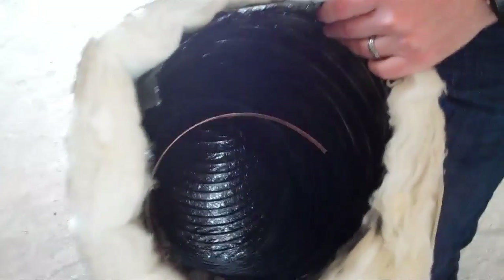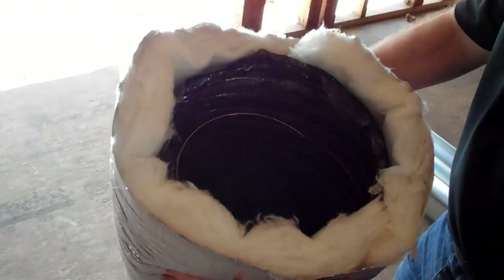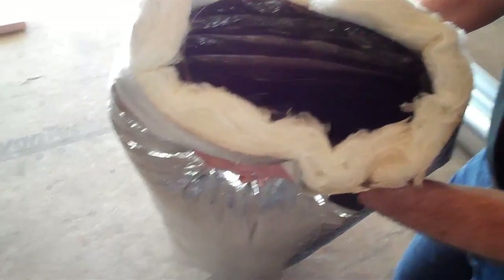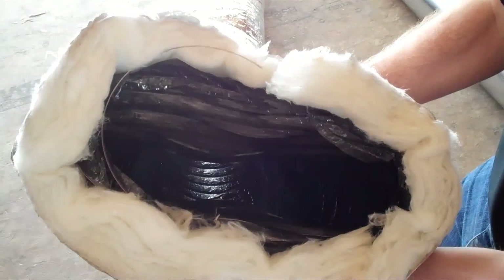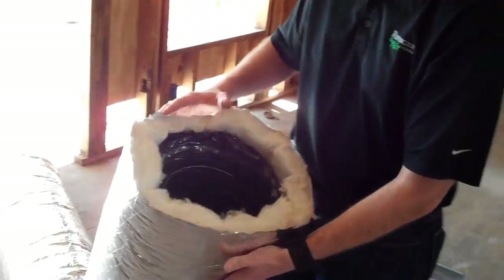The nice thing about these is that they are insulated on the outside, so there's no fiber in the airstream. But what I don't like about these ducts is they can easily compress. It's real easy to shrink these down and really restrict the airflow and not get the proper CFMs out of a system like this.